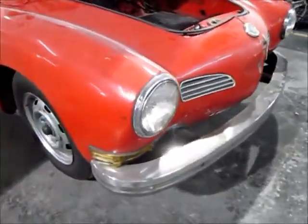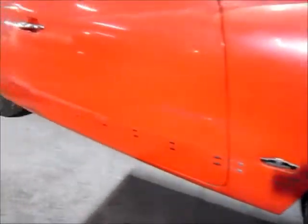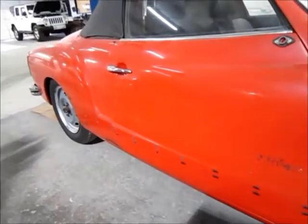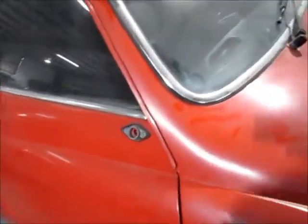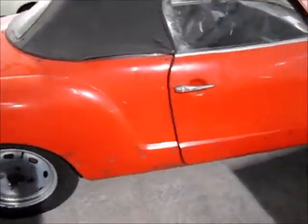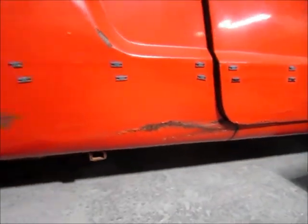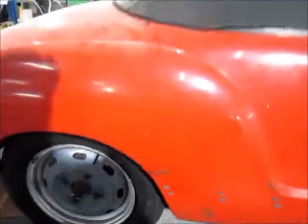Coming around the front here, it's going to need lights and lenses — normal things. Missing some trim on the side; apparently it had a double bar trim on it. Mirrors are missing. All the glass and everything will come out to get worked on. With this color and the light it's hard to see, but there are a lot of dents and dings in this car, and there is some rust — surface rust for the most part.